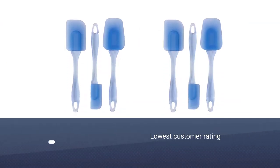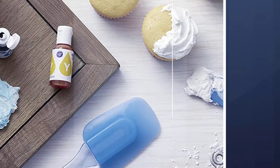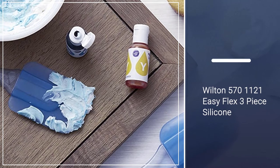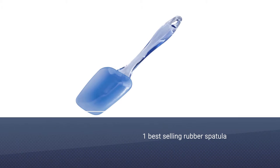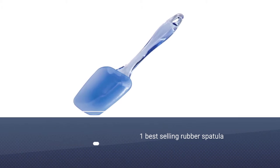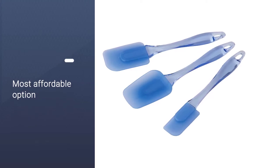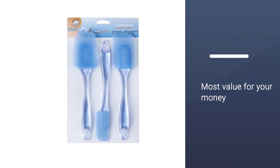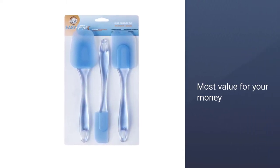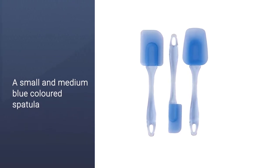Number two: Wilton Easy Flex Silicone Spatula. Although it has the lowest customer rating compared to the other rubber spatulas on our list, the Wilton 5701-121 Easy Flex 3-piece silicone spatula set is the number one best-selling rubber spatula in the market. It's also the most affordable option on our list, so if you're on a tight budget or just starting out cooking or baking, this is the best option. You receive a small and medium blue spatula along with a large spoon-style blue spatula.